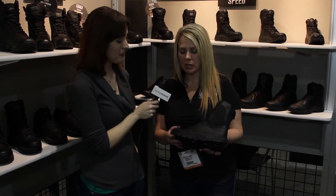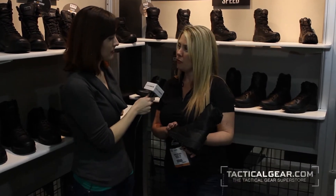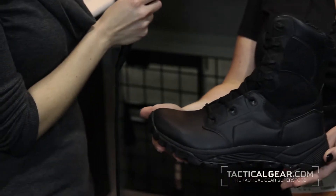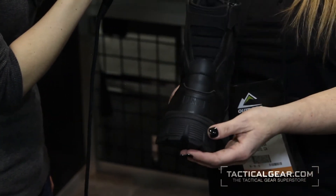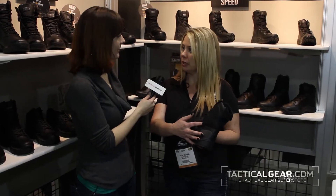The Mach 2 is a new boot in our collection. It's in the Speed Series. It is made from colorino microfiber, which is a man-made leather type material that is stronger, more durable, more scratch resistant, and has less water uptake than traditional leather. It also has a ripstop nylon in the neck of the boot.